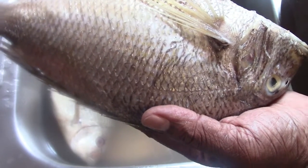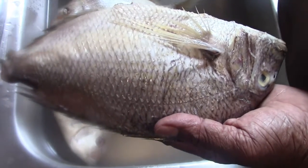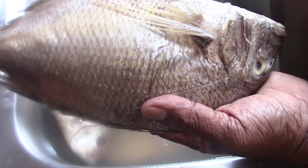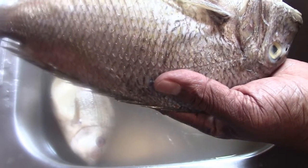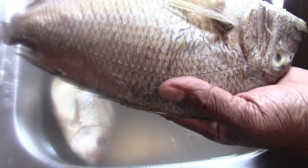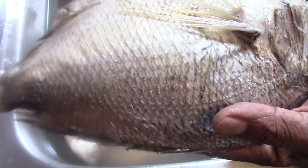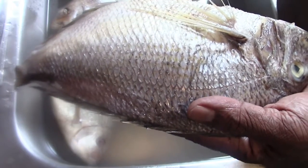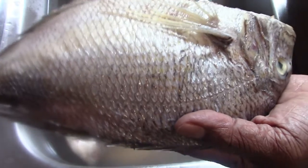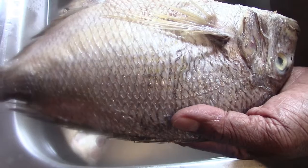You can use vinegar, lemon, or even dishwashing liquid to easily take care of that odor. But when you're scaling otherwise — inside your house, inside your kitchen, even in the basement — scales fly all over the place, your place will smell fishy, and it will take days to remove that odor.